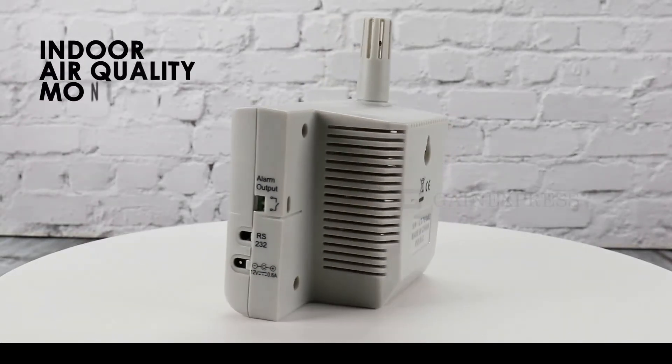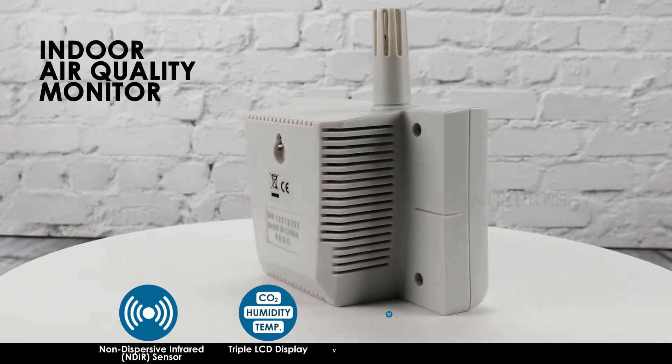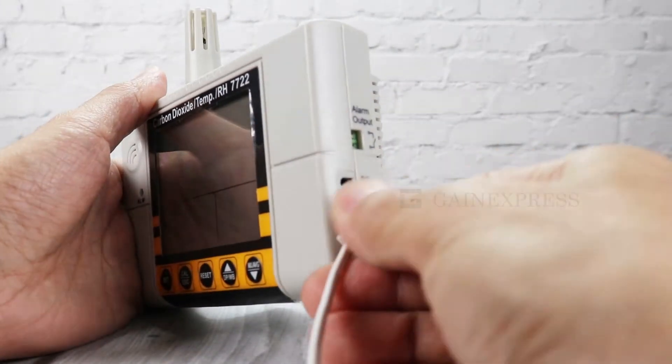This indoor air quality monitor has a non-dispersive infrared sensor, triple LCD display, visible and audible alarm, and relay output. It is powered by a 12-volt power adapter.